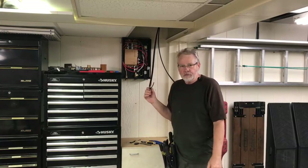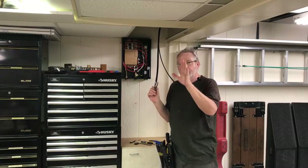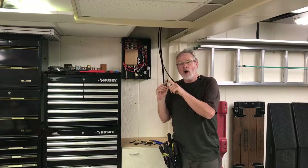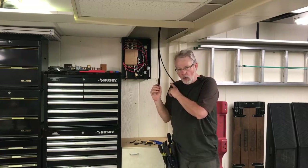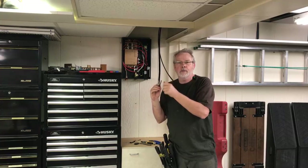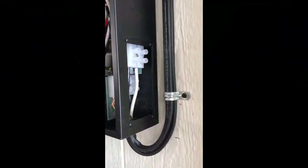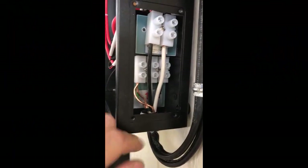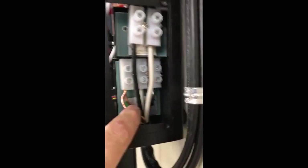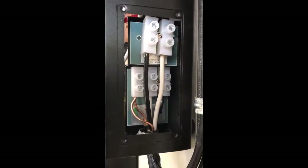If you were going to be 75 to 100 feet away from the panel box, you might want to upgrade to number six wire because of amperage drop. What you have is a black wire and a white wire — both of these are hot, so it doesn't matter which terminal you put them on. This one will have 110 volts on it and this one will have 110 volts on it; between the two they make 220.